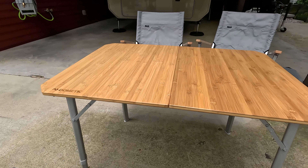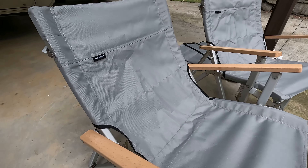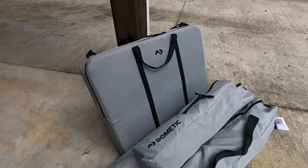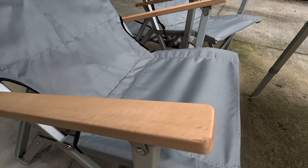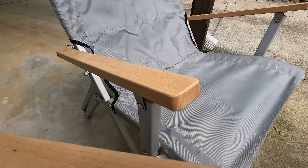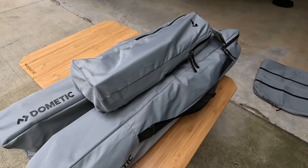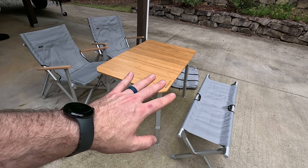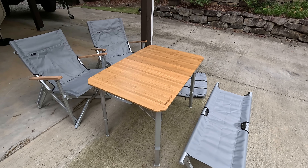Those are my initial impressions on the Dometic Go camping furniture line. When you put everything together it really does make a nice set to carry around, and what's so impressive is how compact everything folds up into the bag — pretty much any car, even a compact sedan's trunk, could fit this. I certainly don't have any regrets buying it — you get what you pay for, except for the bag I think they should have included with the table. If you have any questions, drop a comment below. Affiliate links to purchase these products are in the description below — I appreciate you using those to support the channel. If you found this helpful, give me a thumbs up. Thanks for watching.